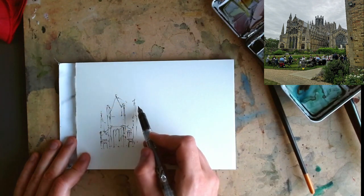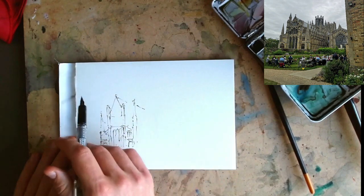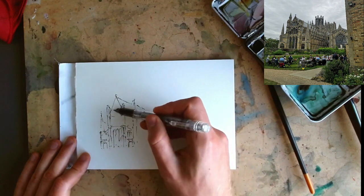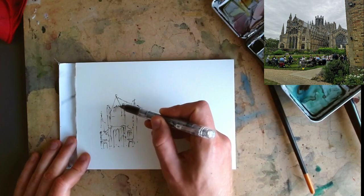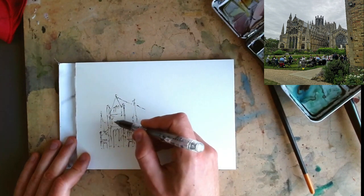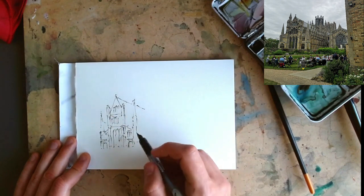Next we've got this long roof. We know it's really long so we instantly want to draw it really long, but actually it's very foreshortened by the perspective. So just be a bit careful — do a little bit of sense-checking and measuring to make sure you get it about the right length.